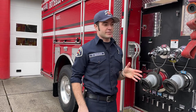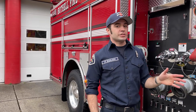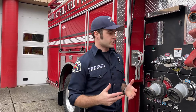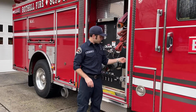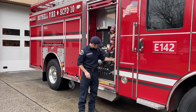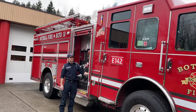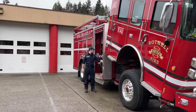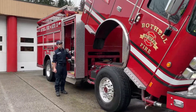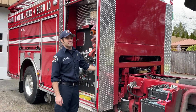Something super cool I wanted to show you — ever since I got into the firefighting business, this is how we actually check our engines. On a weekly basis we check the engine to make sure everything is working. We check the hoses, belts, and so on. After making sure everything is secure inside the cab, we flip a couple switches and the whole cab lifts up so we can get under there and check the engine ourselves. It's pretty cool.